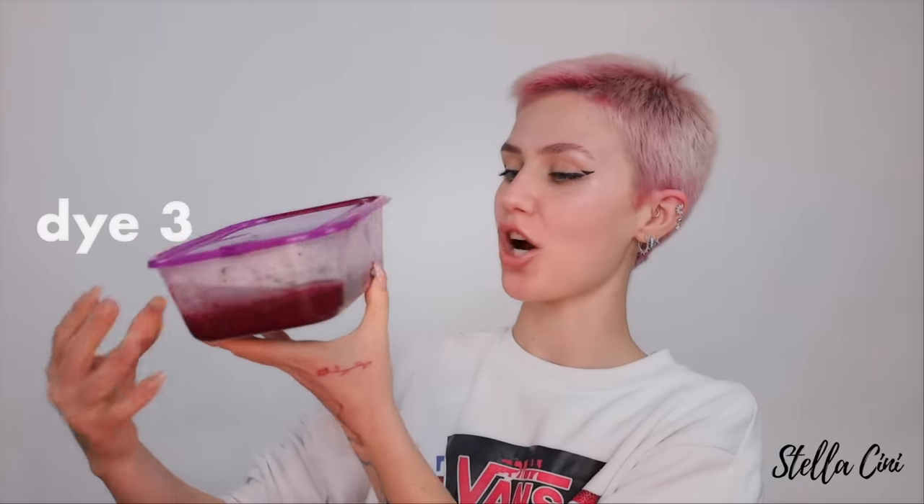Dye number one — or should I say beet juice? Dye number two, this is the strained option. Beet dye number three, this is the thickest slurry sludge looking mixture. This looks probably the most like dye, but it's also the most chunky.